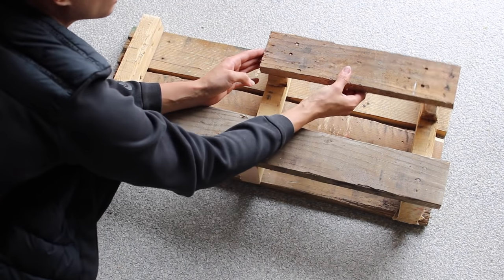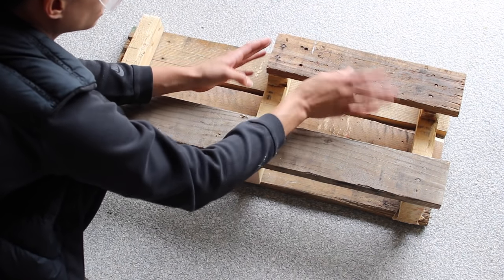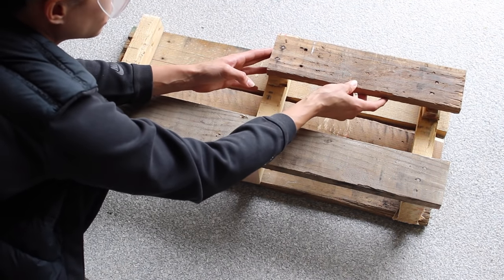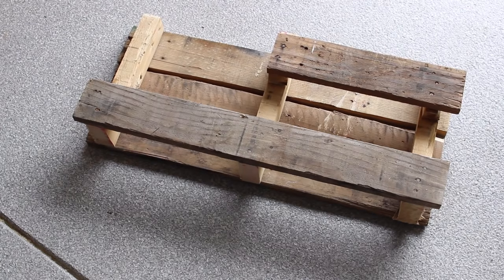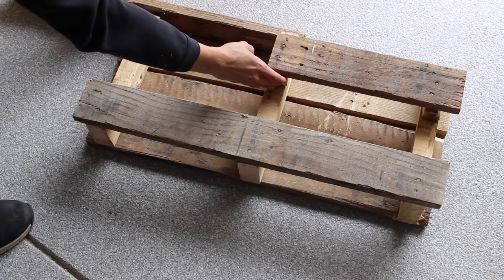I put the two nubs and the half piece of pallet wood in the upper right-hand corner and lined that up with the back pallet piece so it's nice and straight and looking cohesive. We're going to use another pallet piece nailed to the top of the pallet to create a shelf.